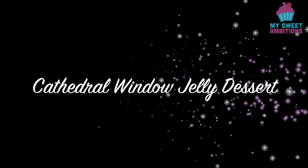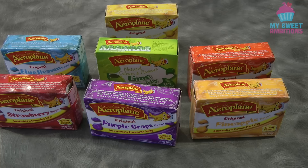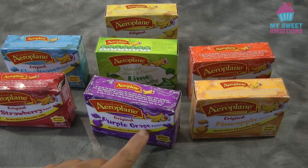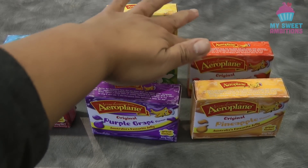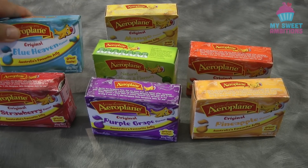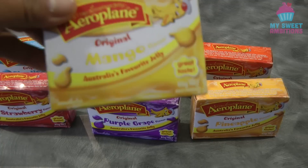Hi guys, today I will be sharing how to make cathedral window jelly dessert. For the jelly I've got seven flavors, but you don't need to have seven flavors — whatever flavor you can find, as long as you have seven boxes, 85 grams each.